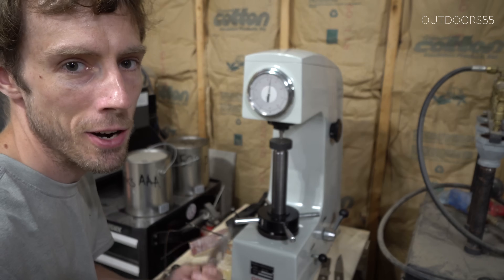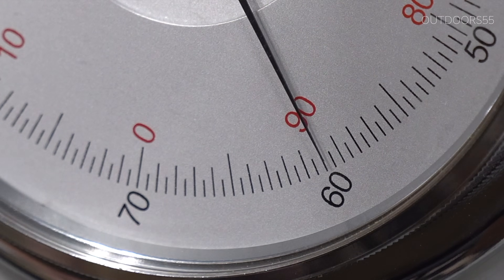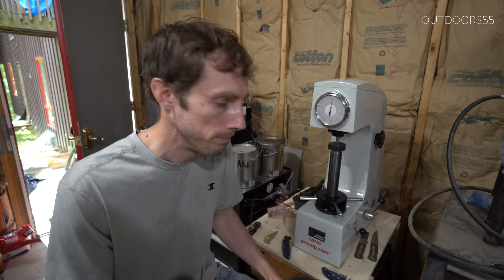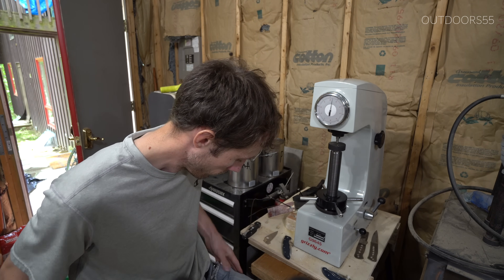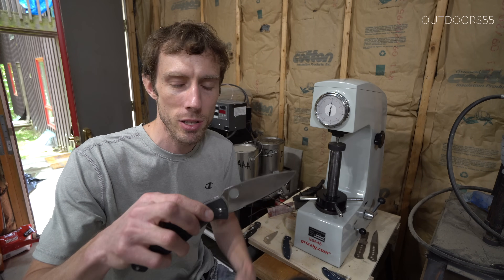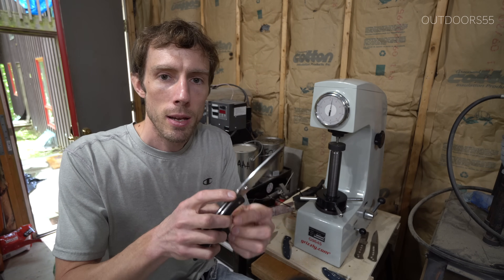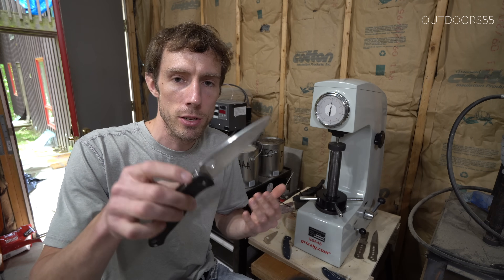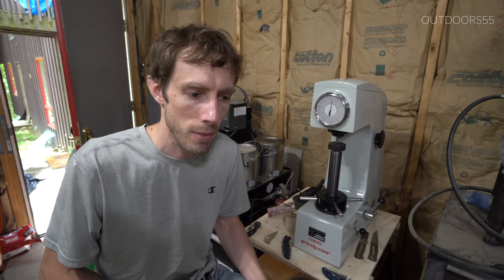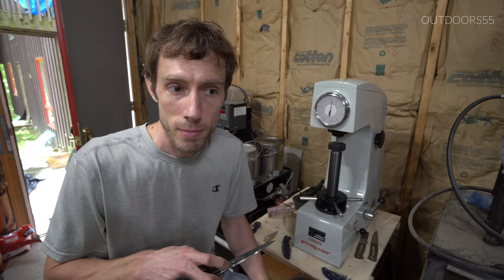So there you have it. My Spyderco Tenacious Rockwell tests at about 60 to 61 HRC — very interesting for an 8cr13 MOV blade. If only I had another Spyderco Tenacious to compare it to. Wait — I do have a Spyderco Resilience, which is essentially the same knife only bigger: same company, same steel, same country of manufacture. If you want to see what this one tests at, subscribe, like the video, and tune in next time. Spoiler alert: it's sort of surprising. Thanks for watching.